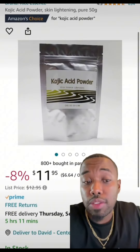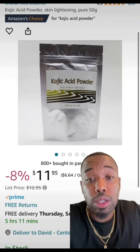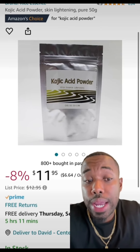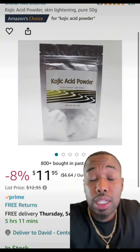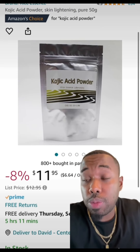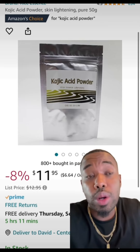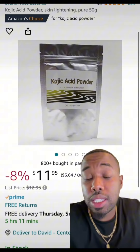We're going to add six ounces of kojic acid powder. Six ounces should be less than four percent of the total overall weight. Kojic acid is really good and known for lightening dark spots and hyperpigmentation. But you have to be very careful — you don't want to add too much, you don't want to irritate skin. So we're only going to go with six ounces of this.